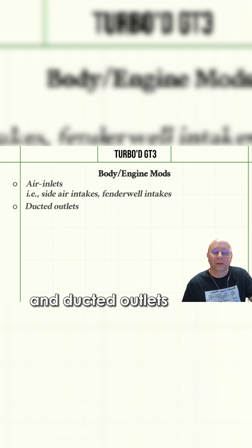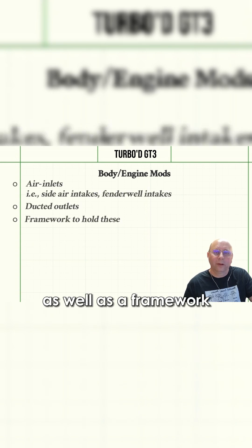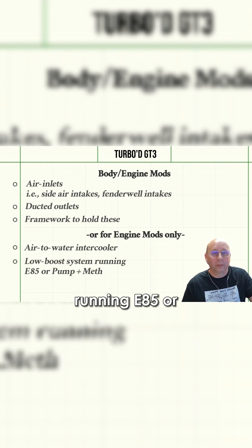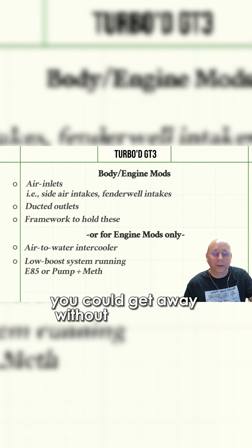The GT3 would require bodywork and engine work to provide air inlets and ducted outlets for the intercoolers, as well as a framework to hold them. However, if you used an air-to-water intercooler, a low-boost system running E85 with pump plus meth, you could get away without intercoolers and keep the modifications to the engine only.